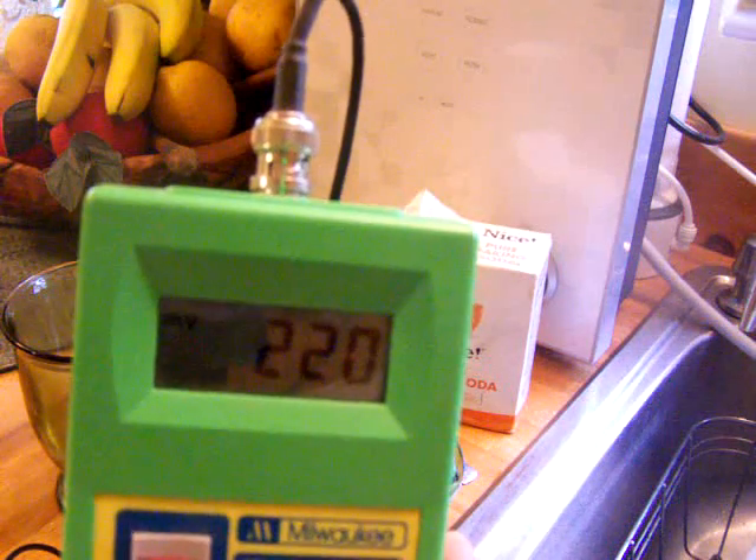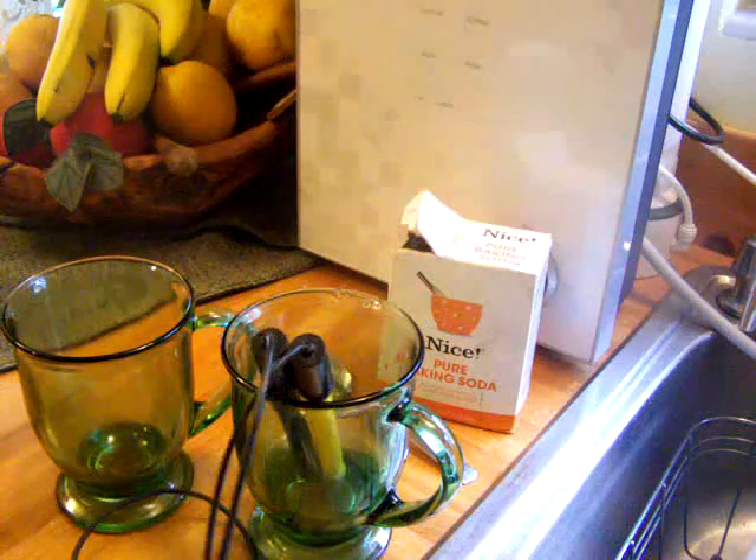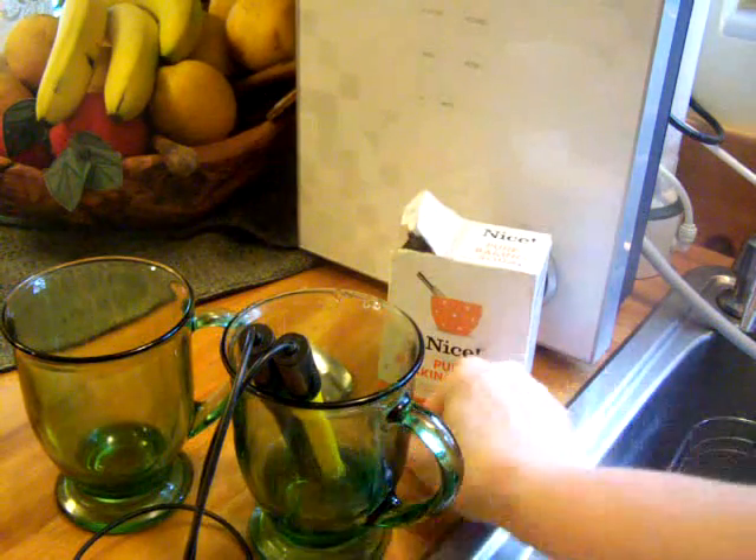It did increase the alkalinity of the water to about 7.9, and the oxidation levels are still high — still around a positive 220. I probably would want my water to be about a 9 pH, so I'm going to add a little bit more, because that's not going to make it quite right.